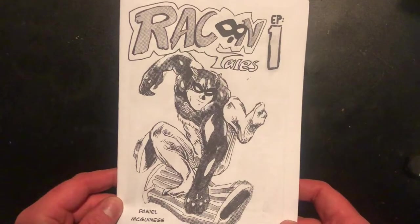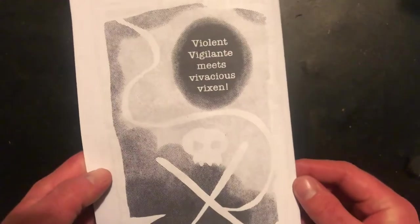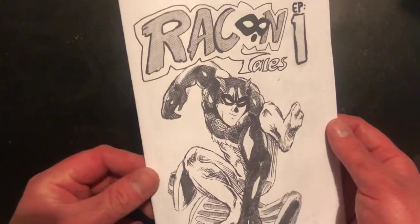Hey sidekicks, welcome back to another video. Today I'm going to show you how to create your very own Ashcan comic. An Ashcan is basically a photocopied comic book — a very handmade version of a comic.